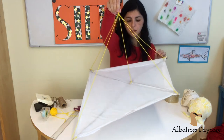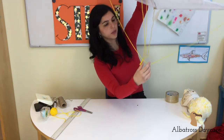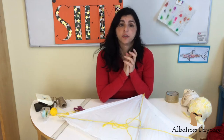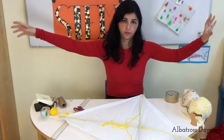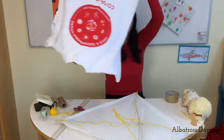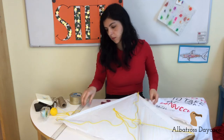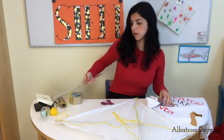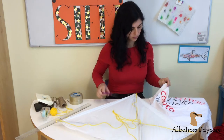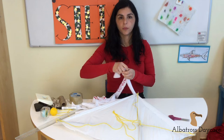Now our kite is almost ready. In this step it's very important that the sticks are up — you see — so when the kite flies, it flies this way. Now we need to make a tail. Usually for the tail you use a very long piece of fabric; you can also make knots. For the tail, I'm going to use this old T-shirt that I have. I'm going to cut around five centimeters thick — this much from zero to five. So now we are going to make a knot.